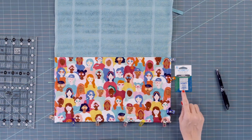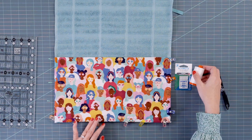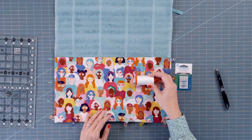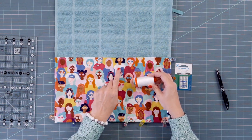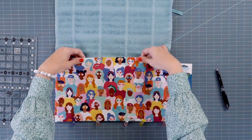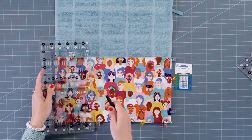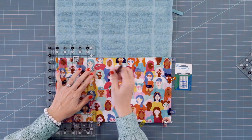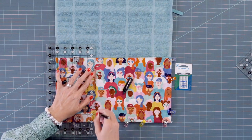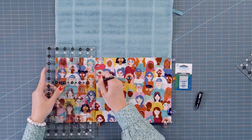Now all we need to do is sew this down. We're going to be using size 90 needles because they're thicker and will work better with a towel. I'm going to use Aurifil Color 2021 so it blends in with my fabric, but you could also use aqua thread or any thread you'd like. To make the pockets, we're going to draw a line five and a quarter inches away from each edge using a friction pen that will come out with heat later.